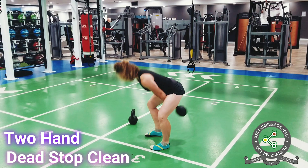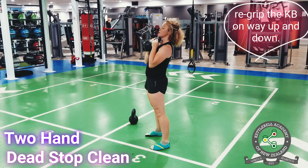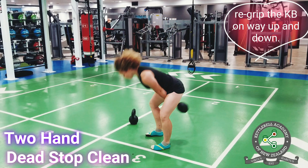In the two-hand variation, you will re-grip the kettlebell in mid-flight so that you're holding it by the horns. On the dismount, you will re-grip so that you're holding onto the top of the handle.